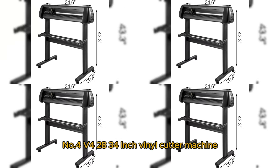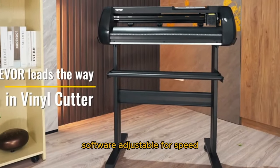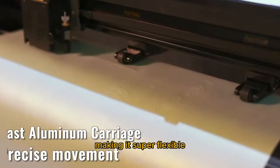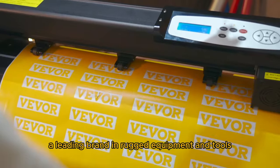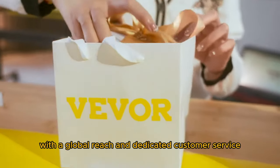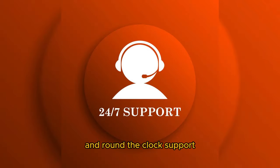Number 4: the VVOR 28 to 34-inch Vinyl Cutter Machine with floor stand — a vinyl sign cutting plotter with starter kits and software-adjustable force and speed. This pro-level cutter boasts a large cutting width, adjustable speed and force at the touch of a button, making it super flexible. Perfect for ads, signs, automotive decoration, and more. VVOR, a leading brand in rugged equipment and tools, offers top-notch quality at unbeatable prices. With a global reach and dedicated customer service, you can trust VVOR for premium gear, fast delivery, hassle-free returns, and round-the-clock support.